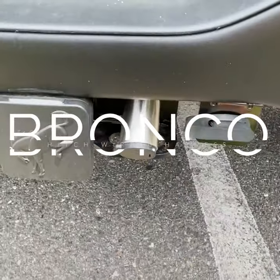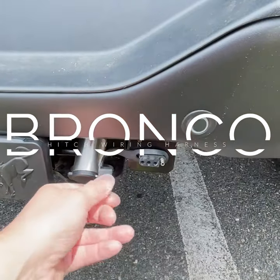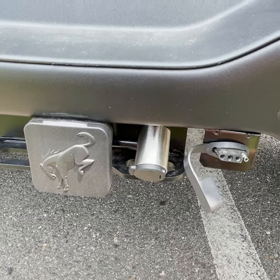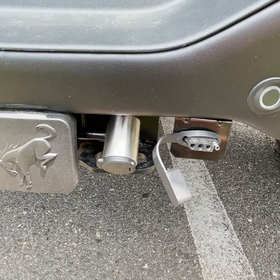Another thing I did since the last time I made some videos: I put in this wiring harness for my hitch, because this Bronco did not come with a hitch or a wiring harness, and I wanted that because I have a trailer that I haul mulch in and occasionally we haul stuff in.